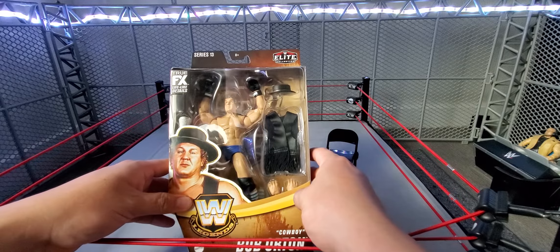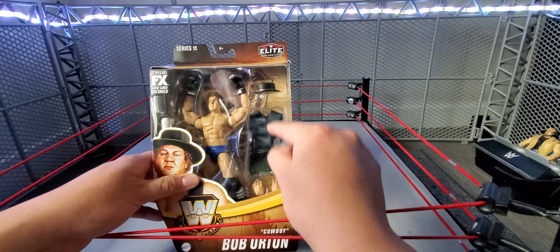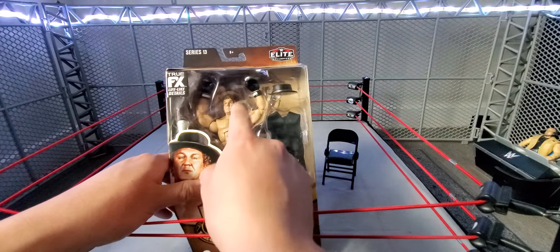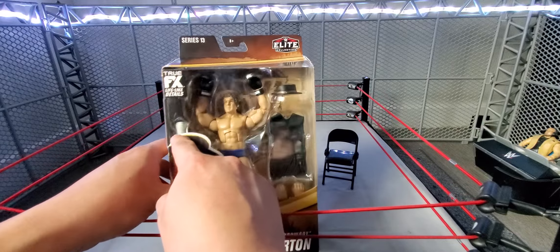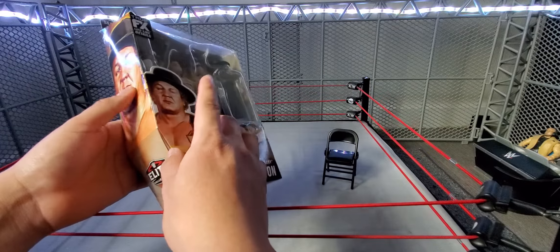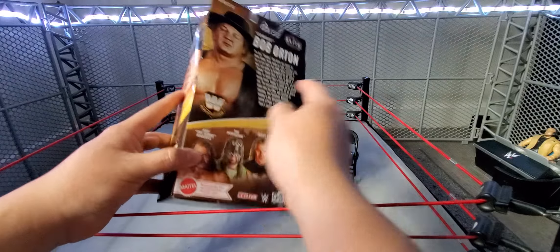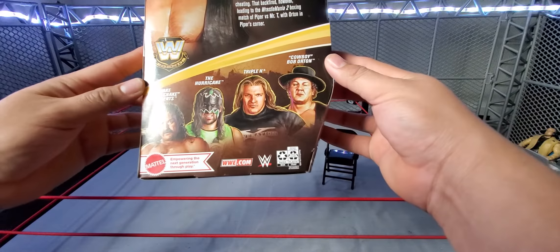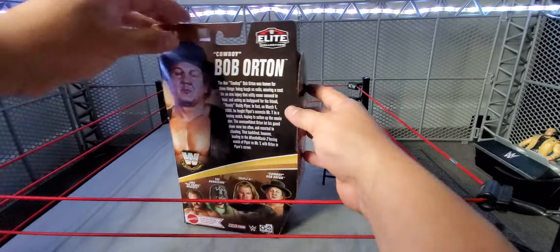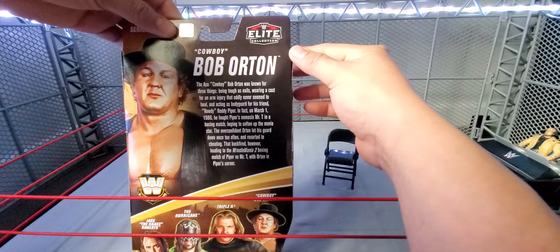Here he is in the packaging. He does come with a lot of accessories, more than Jake and the Hurricane. He does come with a hat, his best pair of interchangeable hands, he does come with gloves on the actual figure, and then I believe that's an elbow pad right there. Same Legends packaging we've seen, double picture right there. There's some info from Cowboy Bob Orton, so check that out.